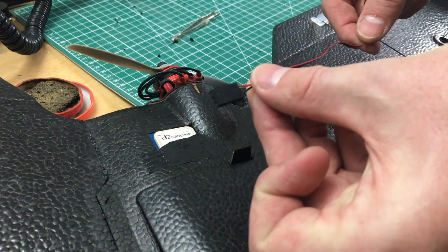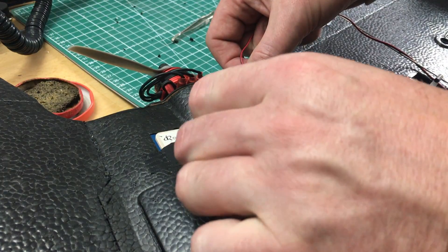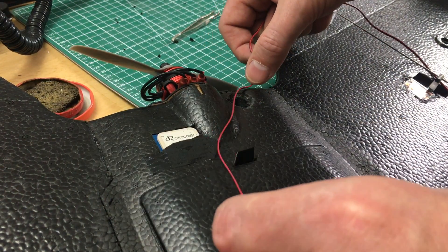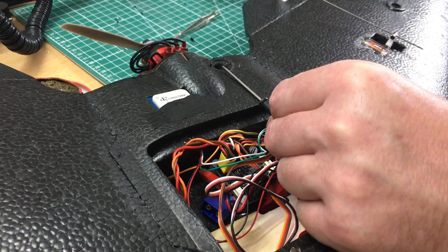Next up, the wires. We will use a current and ground connection to the board to make the buzzer make its noise. Be sure not to make it too short. I have chosen to let the wires run within the fuselage. This gives a cleaner surface.